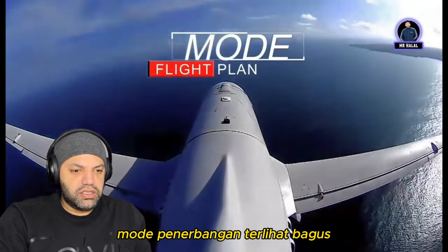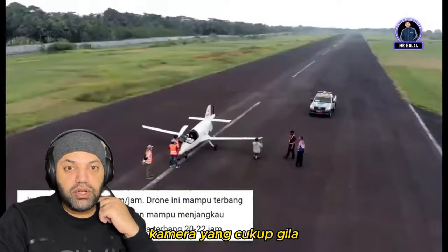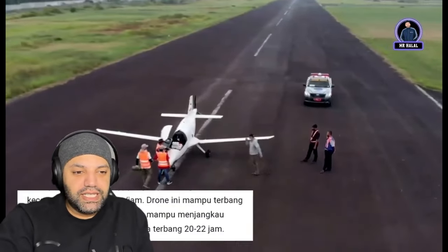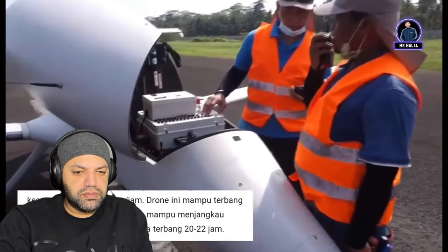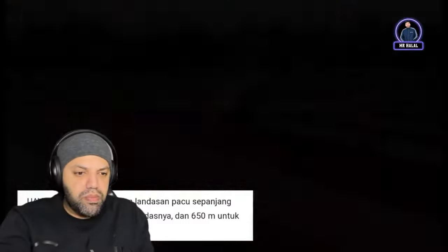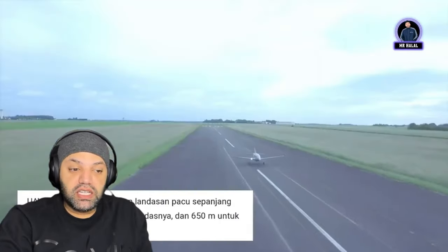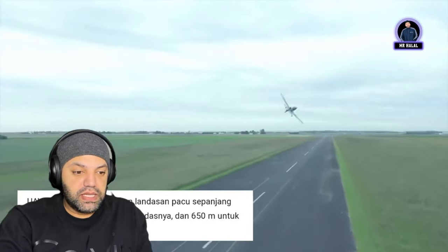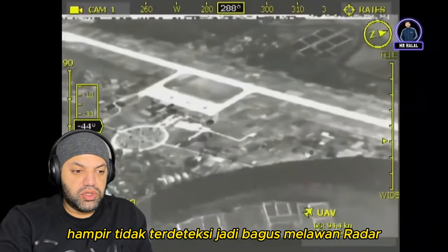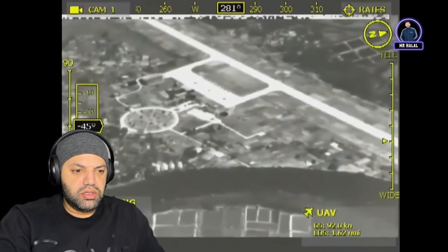Flight plan mode — nice, look at that. Pretty crazy — the camera can zoom in even closer to see people. Auto takeoff — sick. It's hardly detectable, so it's good against radars.